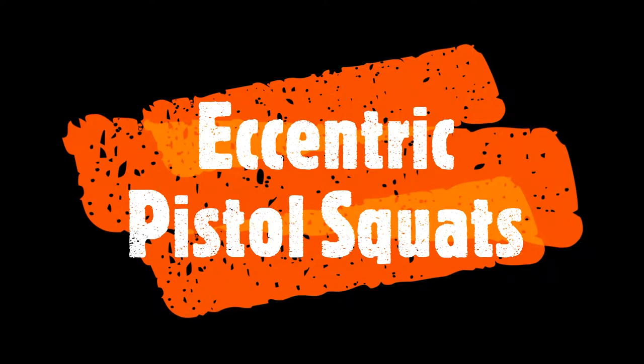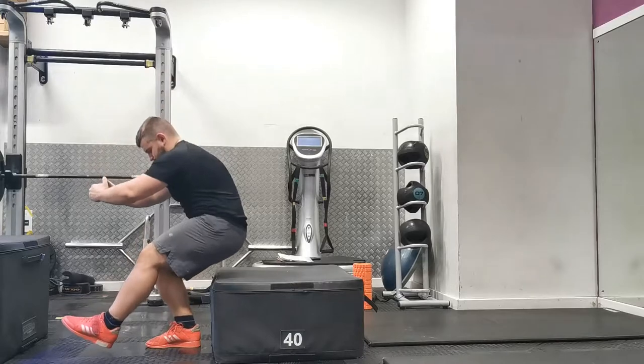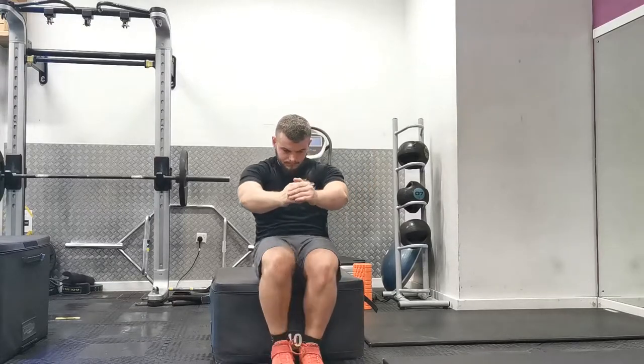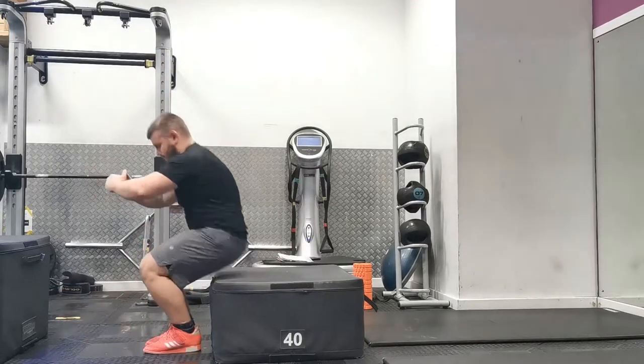Eccentric pistol squats are a unilateral exercise that forms the foundation for building up to a full pistol squat. It is great even in the beginning stages, as it helps develop unilateral stability and gain an understanding of how each limb works independently within the squatting motion.